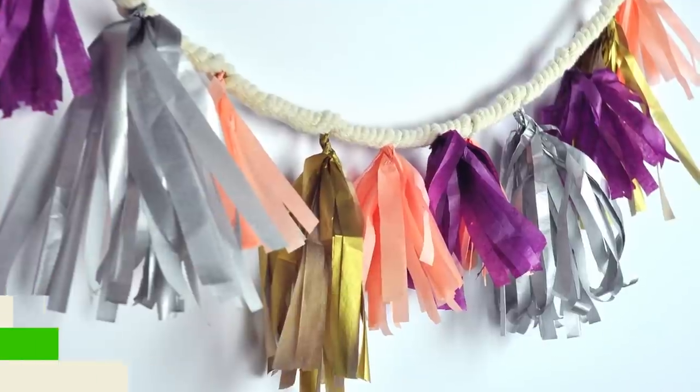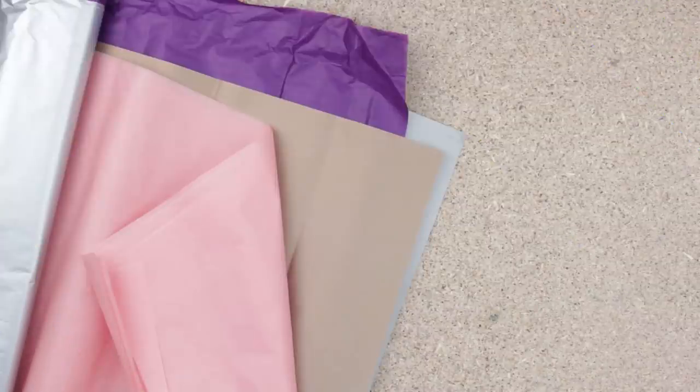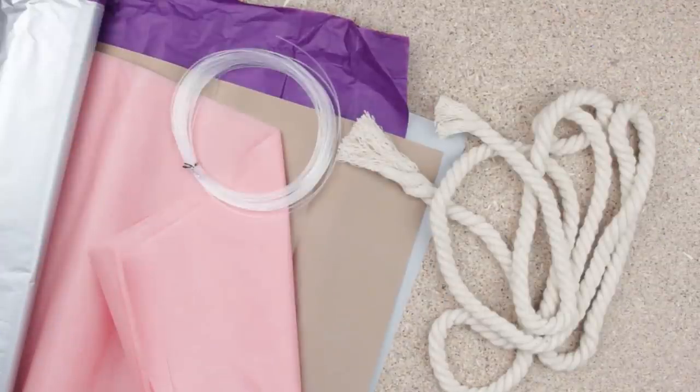Today we'll make a stylish garland using tissue paper tassels and a rope. We need tissue paper of various colors, twisted cotton rope, and fishing line.